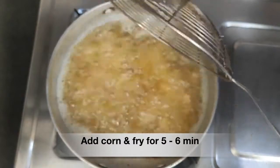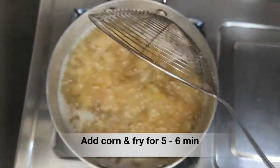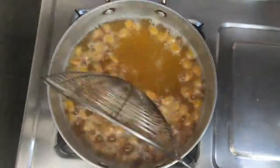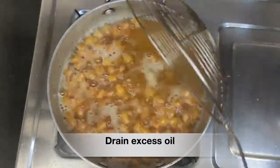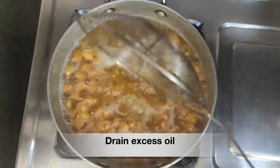Fry them for five to six minutes. Around five minutes in, when you feel that the corn kernels are ready, increase the flame to high and fry for another half a minute or a minute, then drain the excess oil.